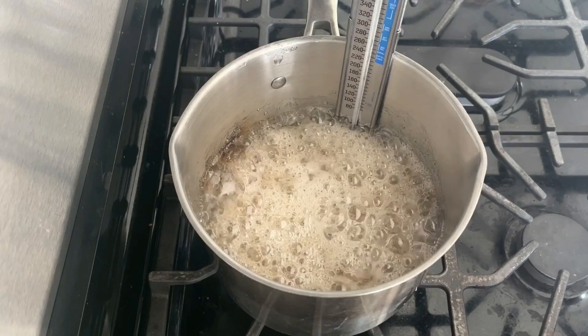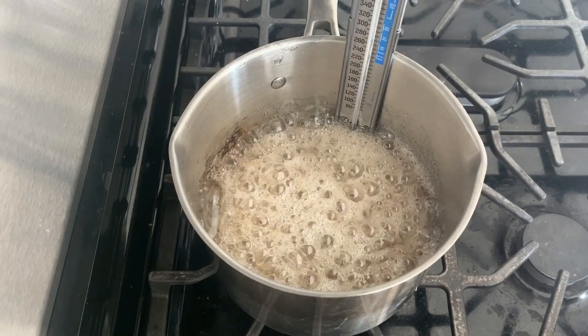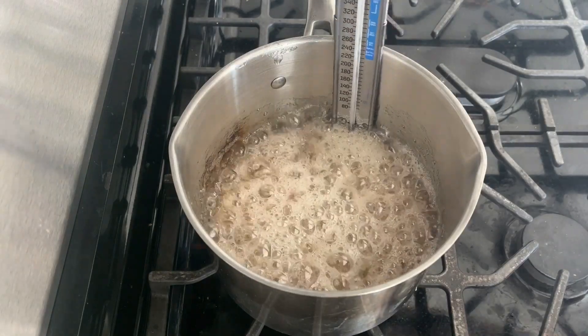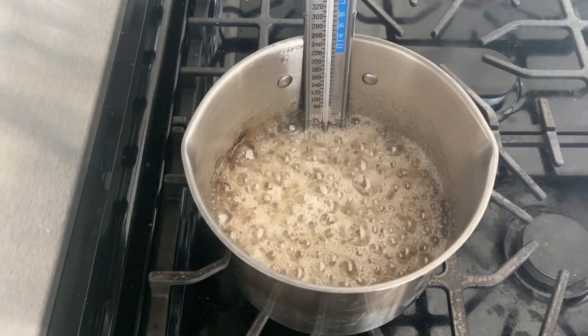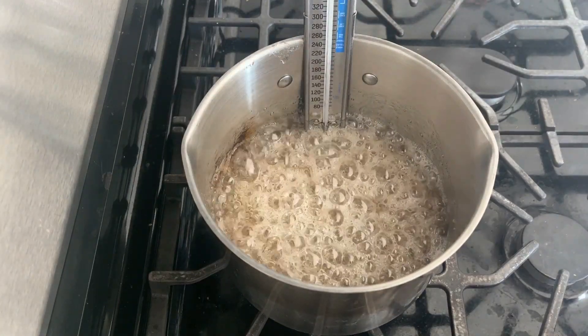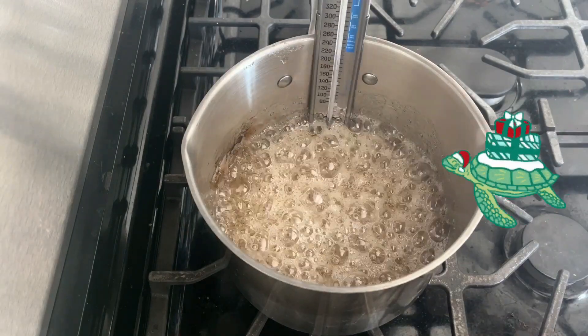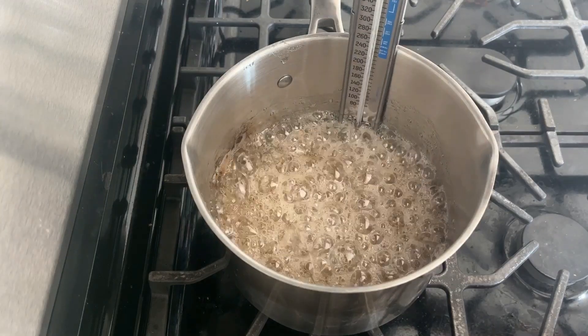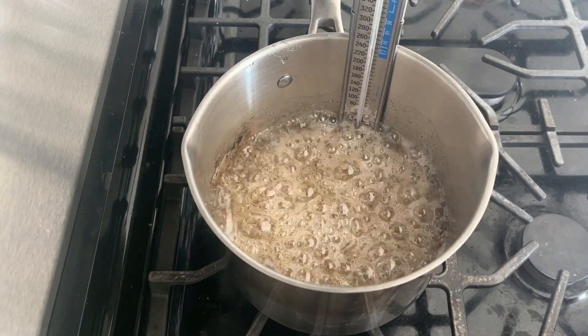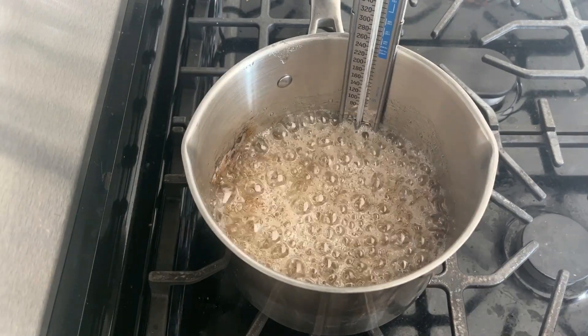I'll be speeding up the footage in a second, but before I do, take note of the pace at which the bubbles are forming and how this looks, because it's going to maintain this speed throughout the entire process. It's not going to start boiling more rapidly or get any more chaotic. The other changes you'll see are more physical — in texture and color throughout the process.